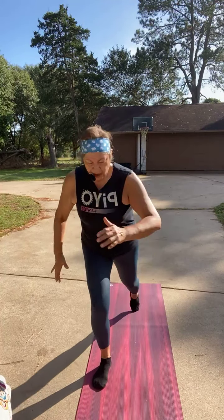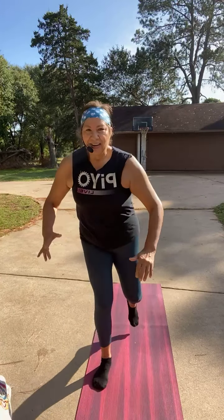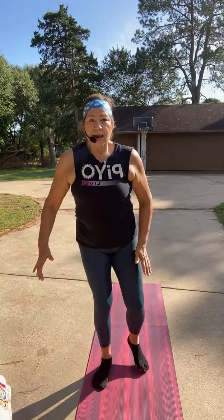Right leg lunge and tap — lunge, tap, lunge, tap. Four. Alright, take that right leg back and hold. It's three, two, one, tap. Or lift the knee — three, two, one, tap.